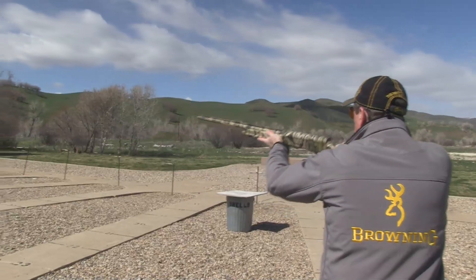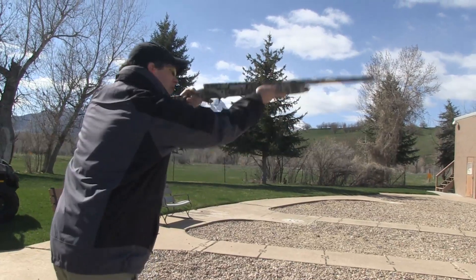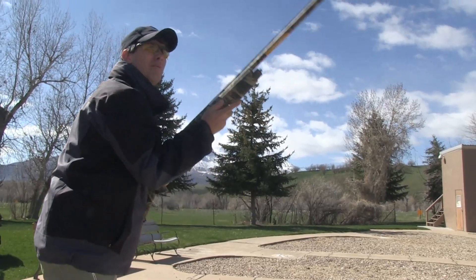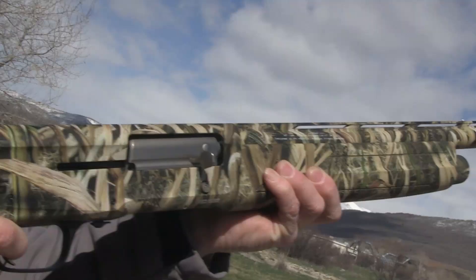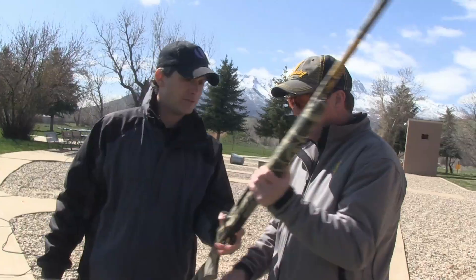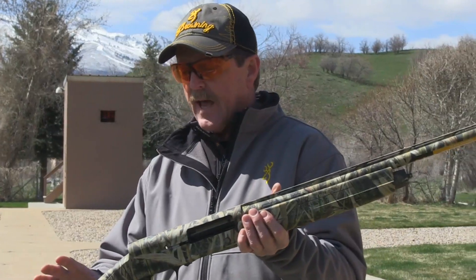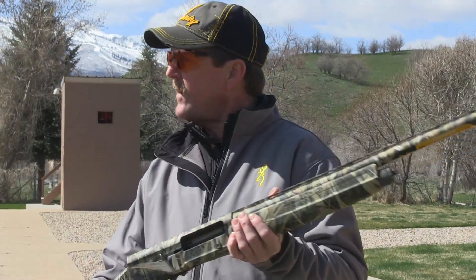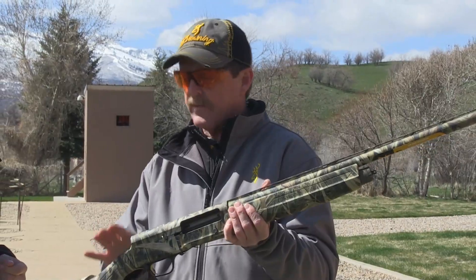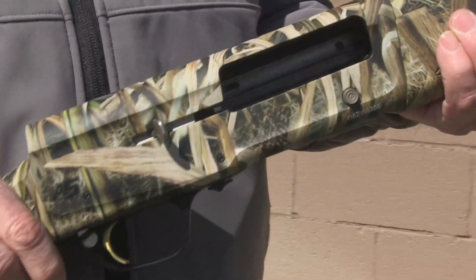So here it is — for the guys who want to put that punishment on waterfowl or turkeys or whatever. A three-and-a-half inch A5. But remind people what this new A5 is all about. Well, it's not like your grandpa's Auto-5. The only thing this has that the old Auto-5 has is the look. We've got the traditional humpback configuration — at a distance people would say 'there's the old Auto-5' — but that's really where it ends.